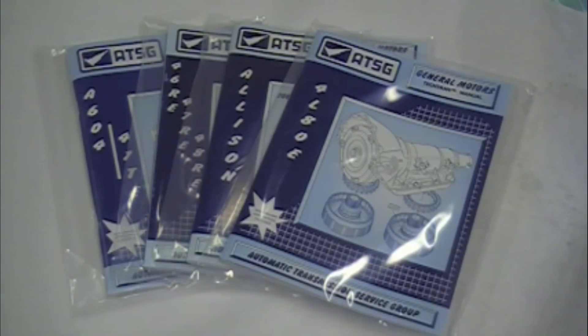What they are is a book specifically designed for your transmission. These are nothing like a Haynes or a Chilton manual — these are in-depth and detailed. If you're looking at doing a band adjustment, need torque specs, just doing a service, doing a shift kit, or maybe a full rebuild on your unit, you've got to have one of these books.